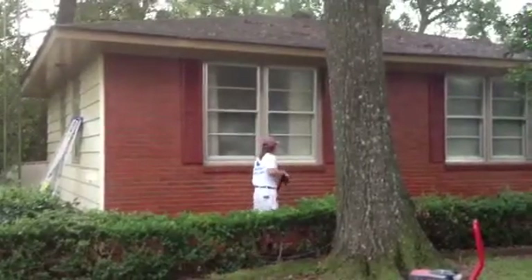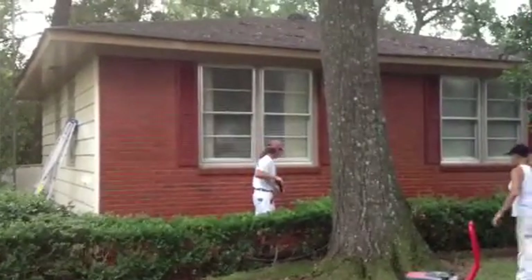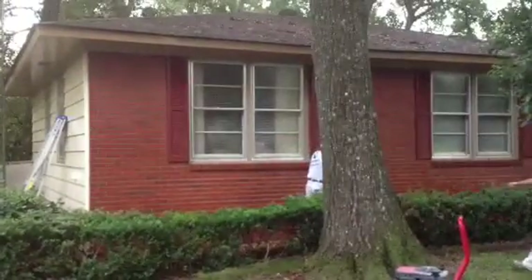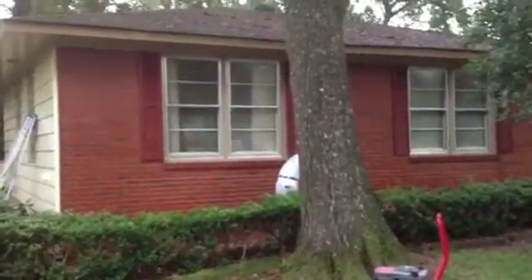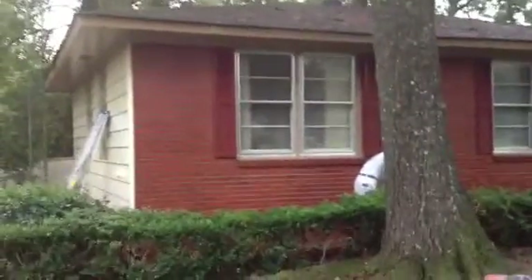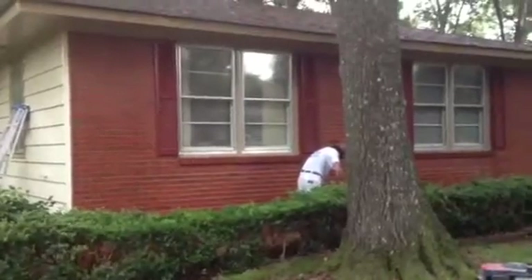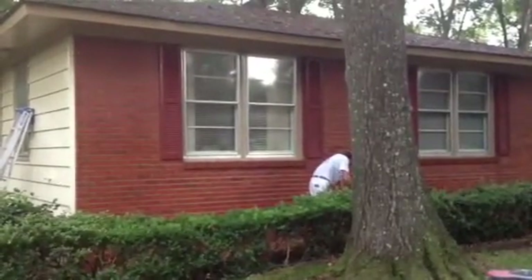Hi, this is Jim Gibson with Creative Painting and Waterproofing. I wanted to take just a minute to show you how we power wash exterior brick. This is a house that we're fixing to repaint. Of course, we're not going to repaint the brick, but we are washing the brick.